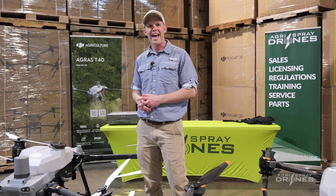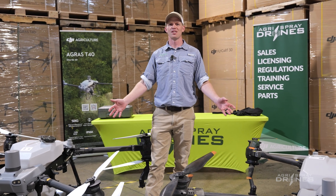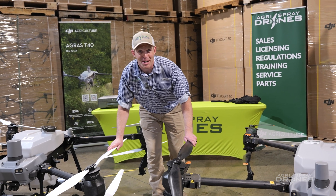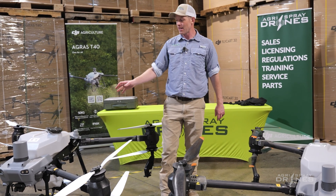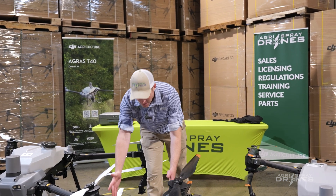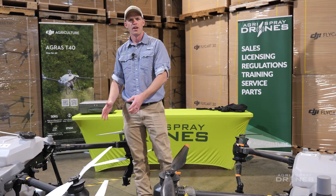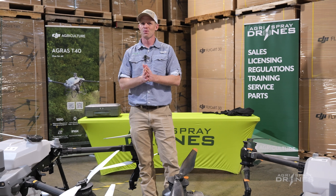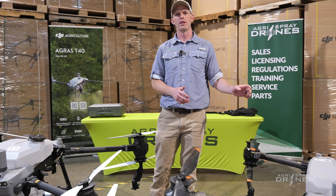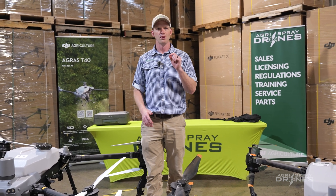And now we have the big brother, or should I say maybe the stepbrother, the Agris T50. As you can see, extremely similar drones. Other than the white props here to make them look different, they look almost identical. Radars in the same place, tanks in the same place, same basic design, same basic motors, same batteries, very similar spray system. What are the differences between the T40, the most reliable drone on the market, and the newcomer, the T50? Let's take a closer look.